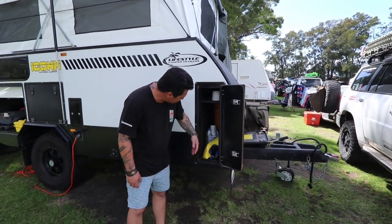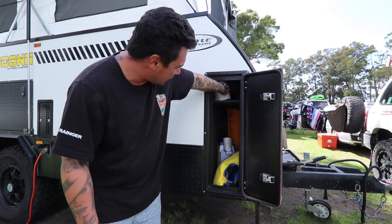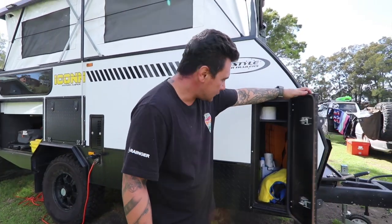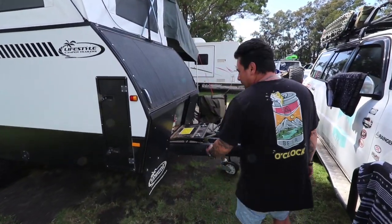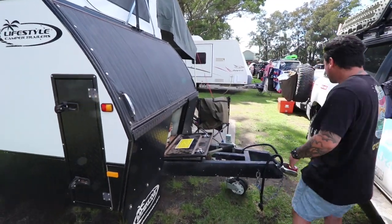That storage on the other side is where we just keep leveling ramps, hoses, toilet paper, and the rest of the poles. You've got clearance lights, mud flaps at the front, and that's the two wheels. I'll take you inside to have a look as well.